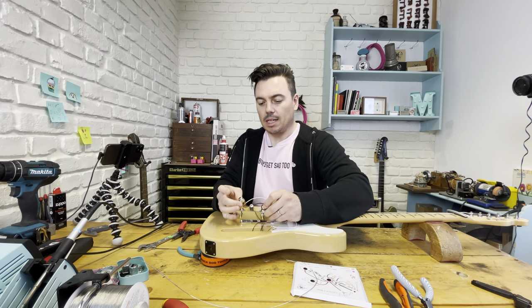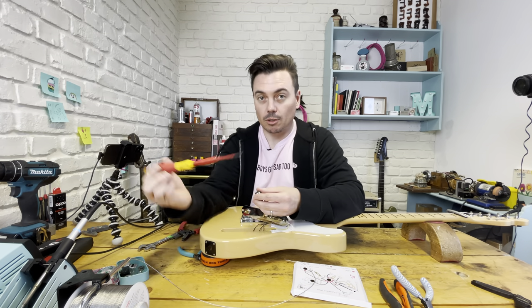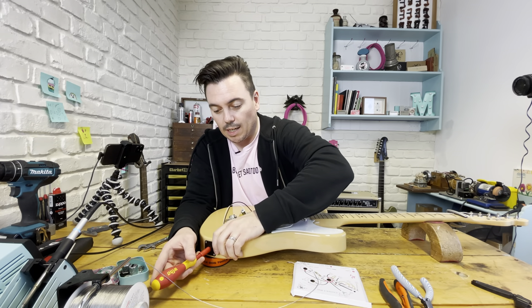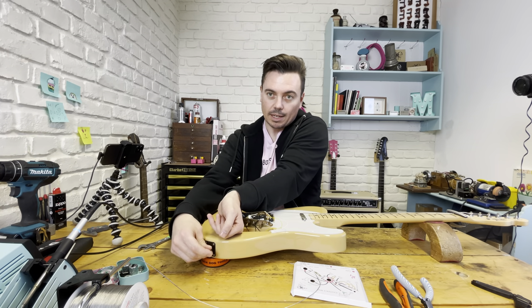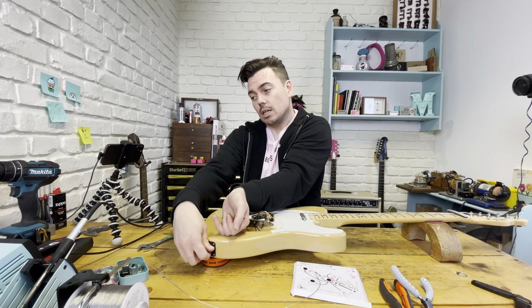Finally, we need to put the jack in. There's an easy way to do this - you want your star washer or locking washer on the jack. Get your screwdriver, put it in the jack hole, and you can thread it onto your jack, and then a little bit of wiggling and then you're done. Of course you could take the jack plate off and do it like that, which in all fairness would be the sensible way of doing things, but I thought I'd just show you a trick.